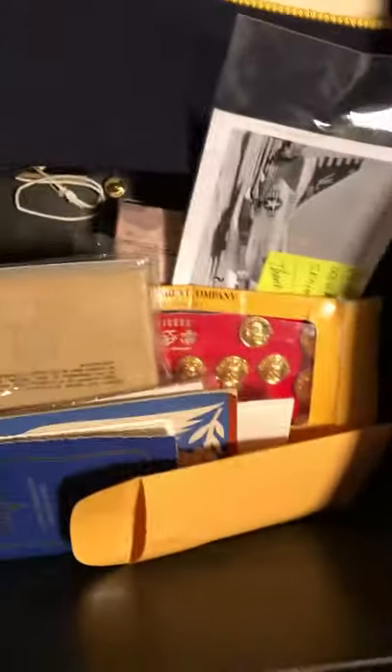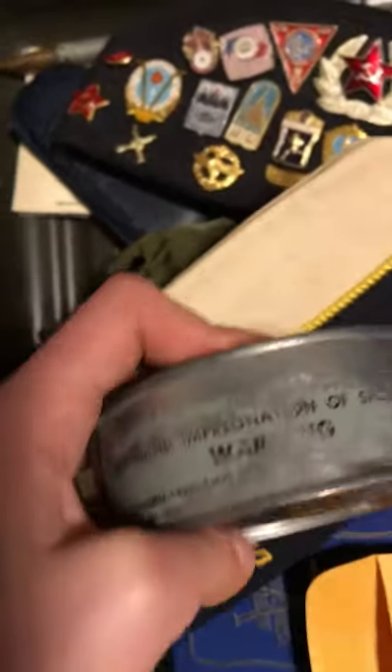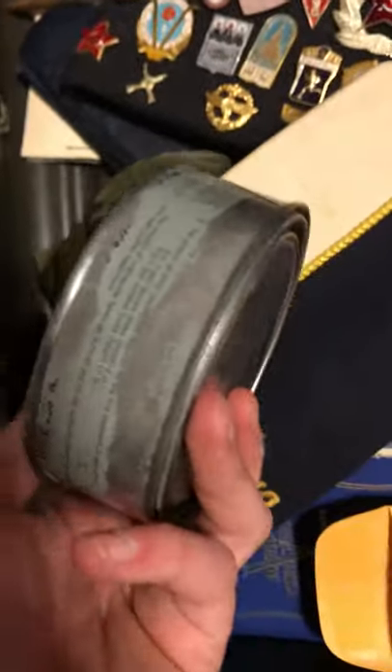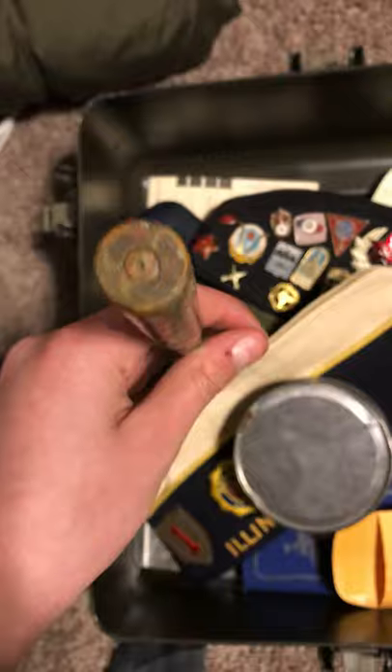ALICE first aid pouch. World War Two era Chinese gun oil — there's still oil in it, kind of cool. World War Two dubbing — I had to research it, but you can't see the label anymore. World War Two trench art — it's a timer stick. World War Two sleeping bag, Vietnam era black combat boots.